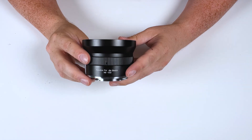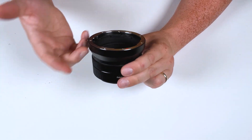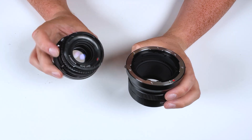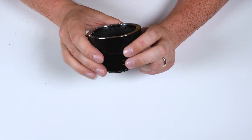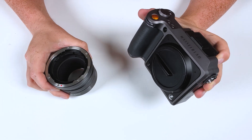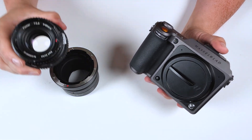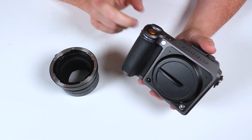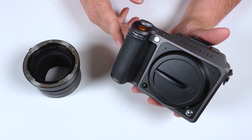This is a fully manual adapter, which means it has no electronic communication pins on the front or back. So when you use this with a manual Hasselblad V lens, you will have to shoot fully manually — you will have to manually focus the lens, manually set the aperture, and you will have no electronic control over the lens with your Hasselblad XCD camera. This also means you will have to use the electronic shutter in your XCD camera, as you won't have any control over the leaf shutter in the adapted lens.